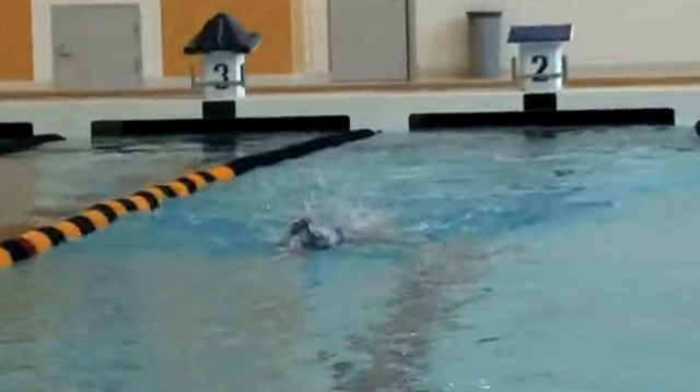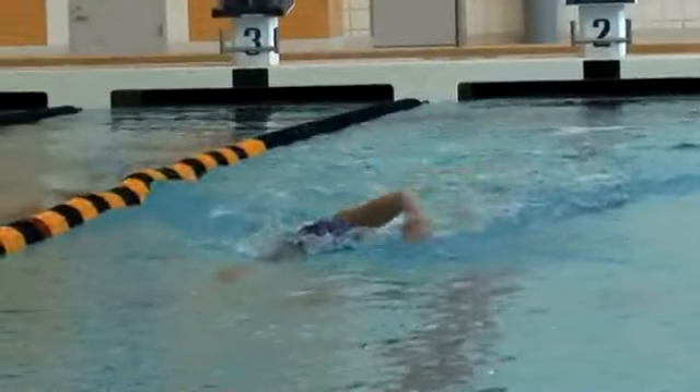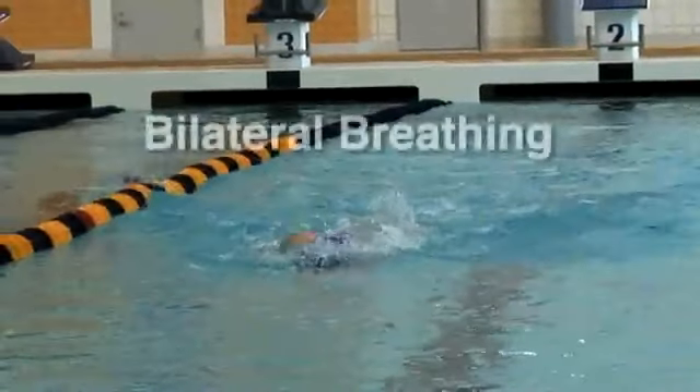I'm often asked what kind of breathing pattern swimmers should use in freestyle. My answer is they need to have a variety of options to use for different conditions. I think younger swimmers need to learn how to breathe on both sides — bilateral breathing.